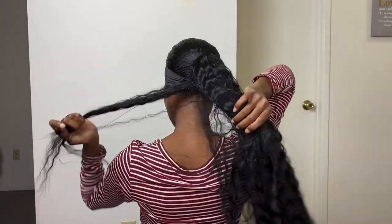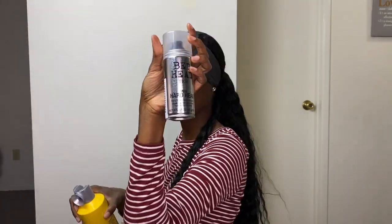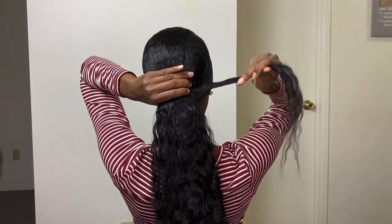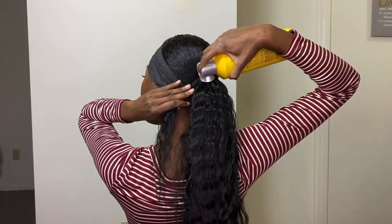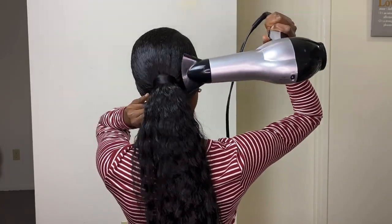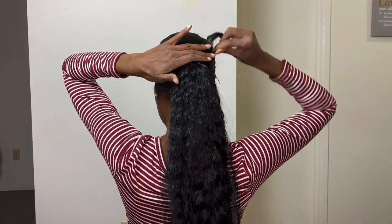To finish off the look, I'm going to take some hair from underneath the ponytail and smooth it out using some hairspray. I like to use Got2b, but I recently got Bed Head, which works amazingly — either one will work. All I do is wrap it around the base of the ponytail and use some hairspray to secure it, then take my blow dryer and blow dry it to speed up the drying process. And once that's done, that's it. It's just that easy, just that simple.